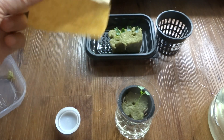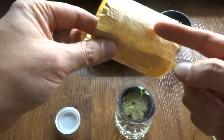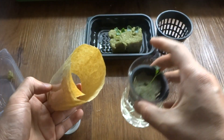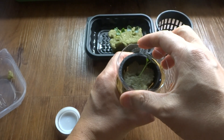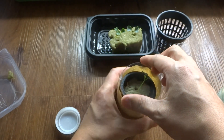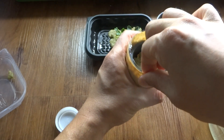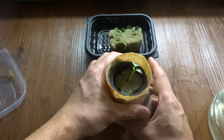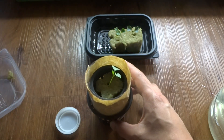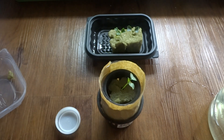I made this wrap out of paper — basically wrapped around the container and taped it. The reason for this is to keep light from penetrating through, which prevents algae from growing. That's the only reason the paper is here. Then I put the net cup assembly into the container just like that, and this is going to go under my lights. Then you just sit back and watch it grow.